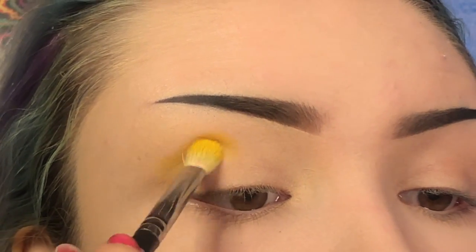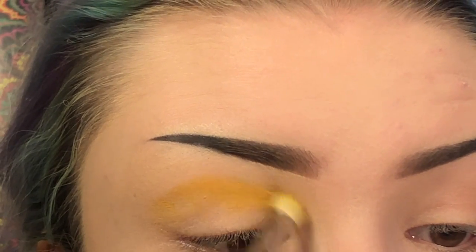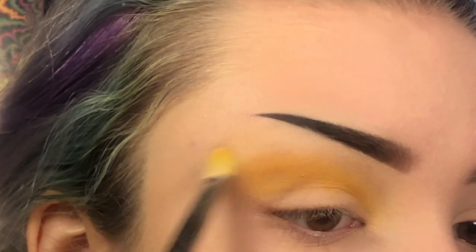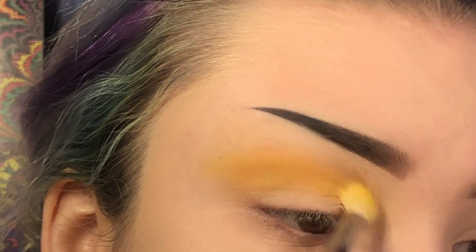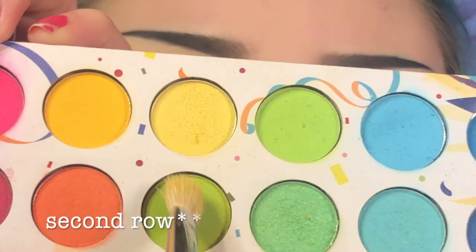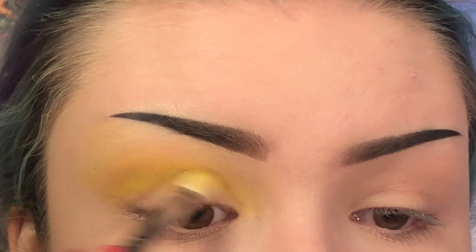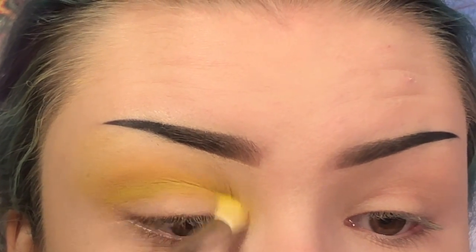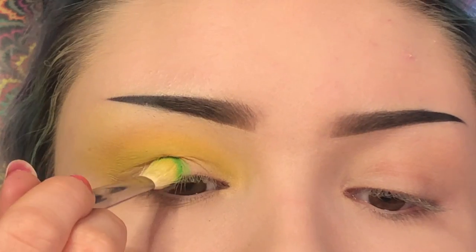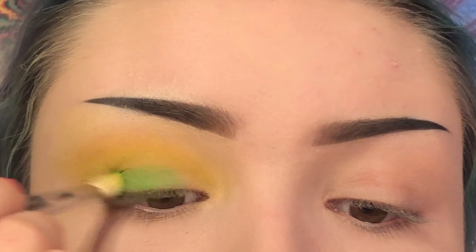Alright, let's zoom in so we can get started on the eyes. On a Morphe M456 brush, I'm going to dip into the Jeffree Star Cosmetics Straw Breaker palette and put 'Wow' in my crease. Now I'm going to pick up 'Virgin' and blend this outwards. Then I'm going into the BH Cosmetics Take Me Back to Brazil palette and put the green that's right underneath the yellow in the bottom row, blending it in with the yellow. Next, I'll pack the darker bright green that's diagonally down from that, all over the lid.